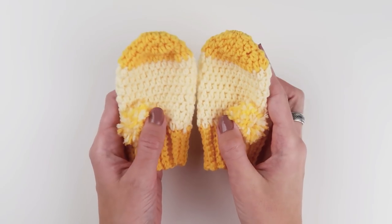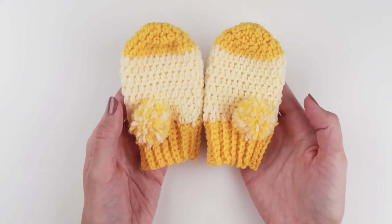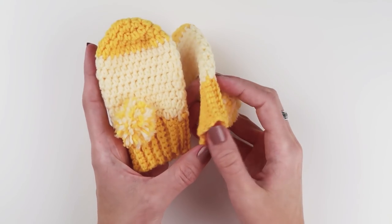Hi everyone! I hope you are all having a wonderful day. I'm Dorotea from Crobby Patterns and today I'm going to show you how to make these adorable baby mittens.